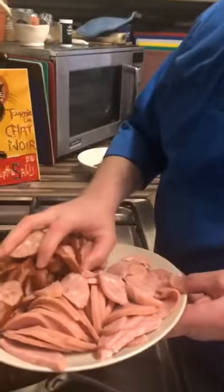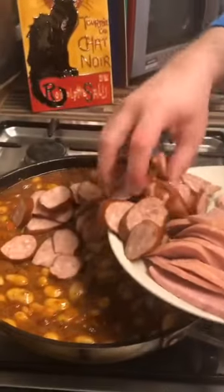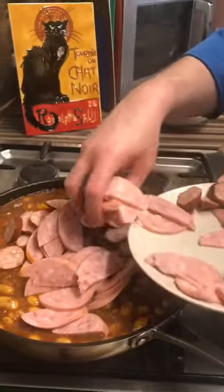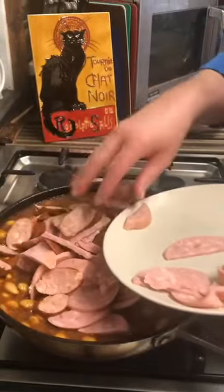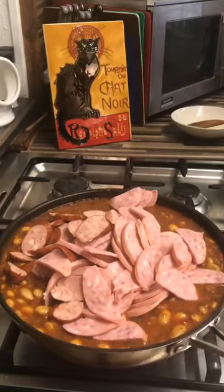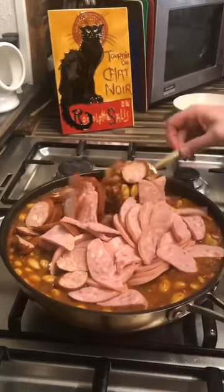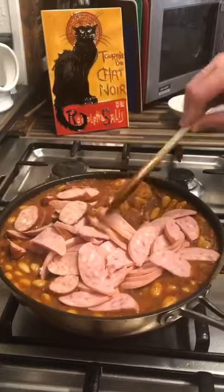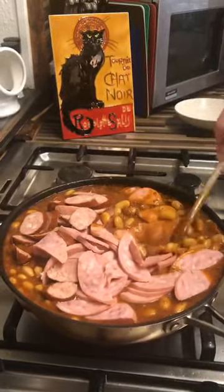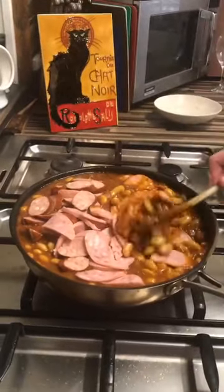I'm also going to add into there my Toulouse sausages and my pork sausage. Just bring this all up and cook it through. Be careful as you're doing this so you don't get everything everywhere. With the other meat we've cooked it for a long time, but with the sausages they've already been cooked off, so they are cooked as they go in. Really you're just wanting to warm them through and get them nice and hot and ready to serve.